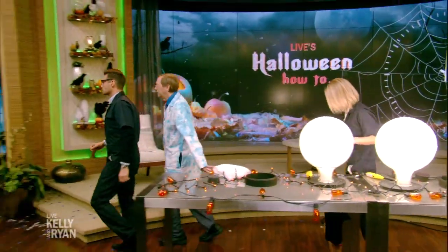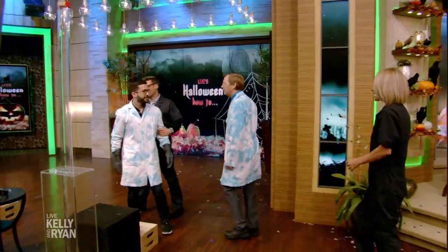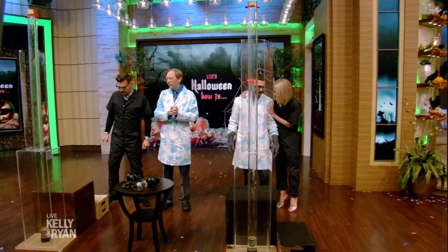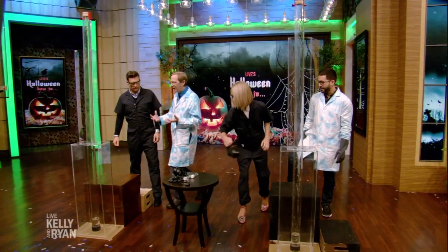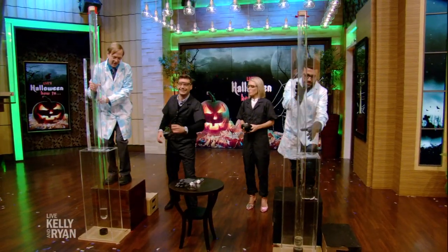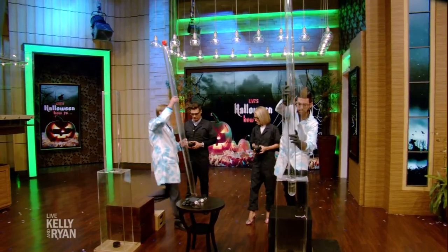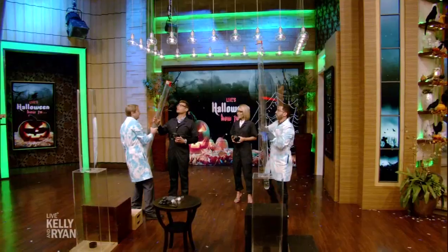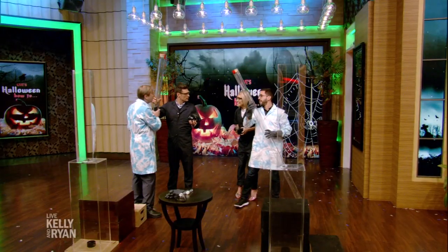All right, let's do one more. We got a helper here — Jay is going to be helping us out. These are giant test tubes here that are filled with nitrous oxide. This is the stuff when you go to the hospital or the dentist. Can you hold on to that? Wait, are we going to, like, sniff it? Not yet.